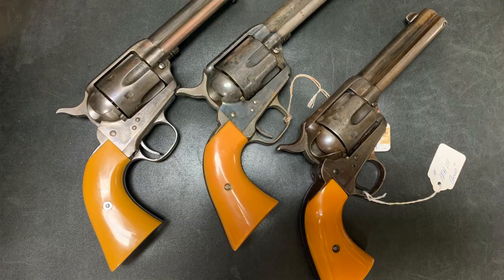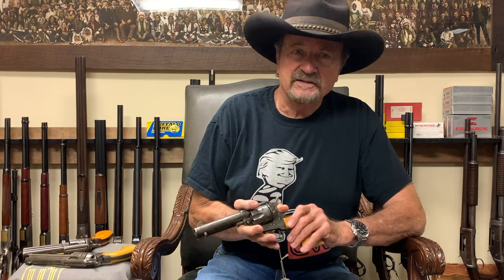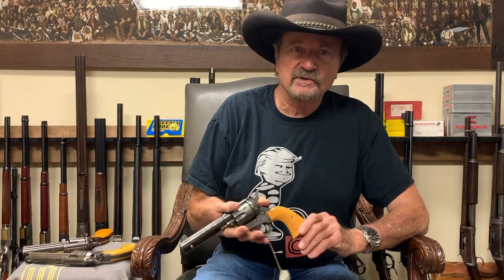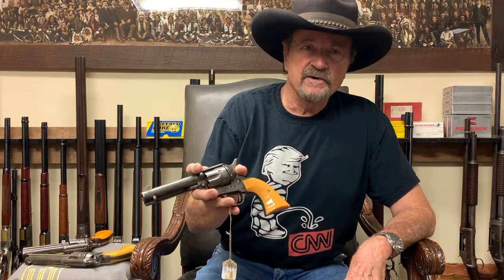We had the grips copied and made out of plastic. Like I said, True Ivory made these grips for us — made the material, and then we made the grip — and we introduced the Rooster Shooter, which is what we call it. I don't know, it's been about ten years ago.